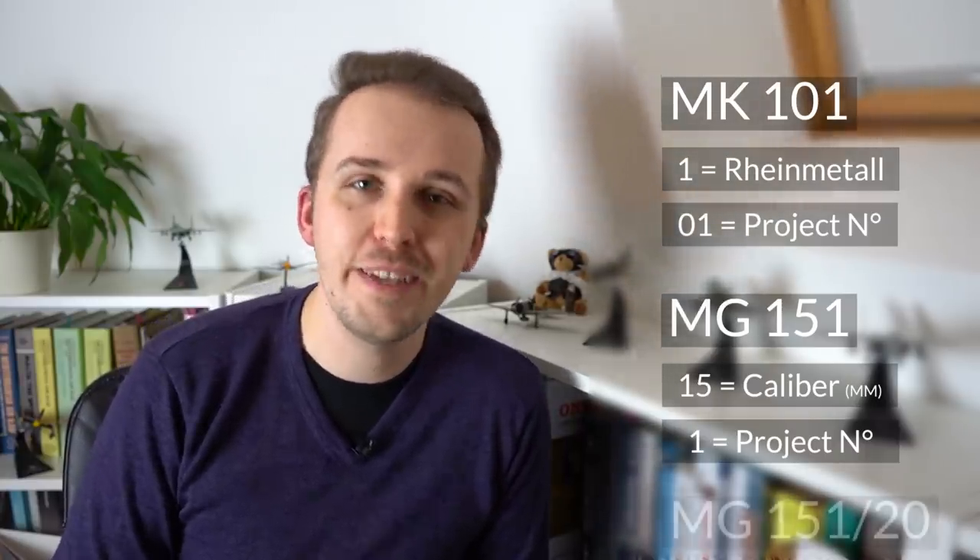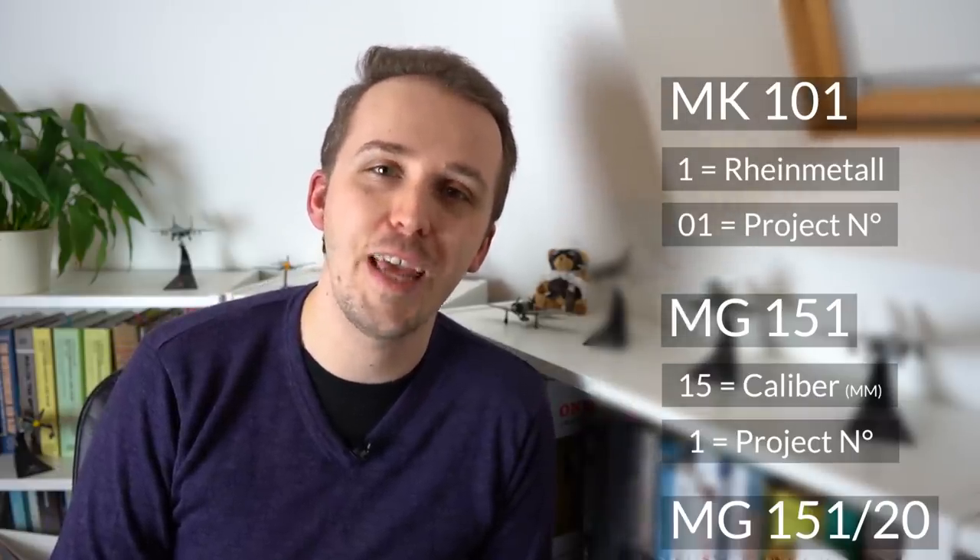It's important to remember that this classification system cannot be transferred to some other guns, like for example the MG151. Here the sequence is entirely different — the first number stands for the caliber, so the first gun of a 15mm caliber. This gun was later up-calibered to 20mm, at which point it became the MG151/20. This shows you that Japan was not the only country throughout this time that had a very inconsistent naming and designation system for their weapons.